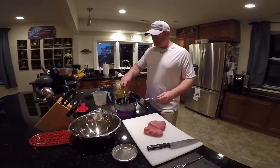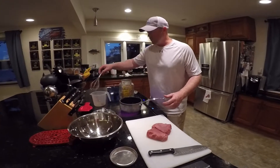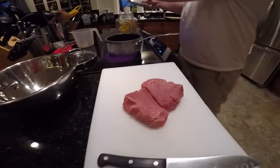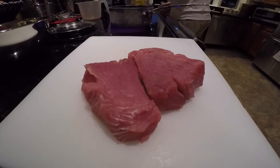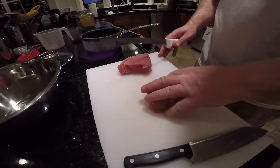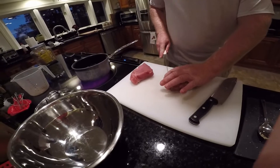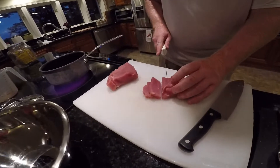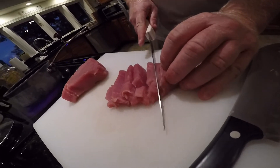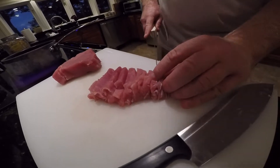While that's coming to a boil we're going to start chopping up our tuna. These are some nice yellowfin tuna steaks — probably from a roughly 50 or 60 pound tuna. You can see a nice pink color with a little sheen of oil to it. I like to cut our poke chunks into smaller pieces.